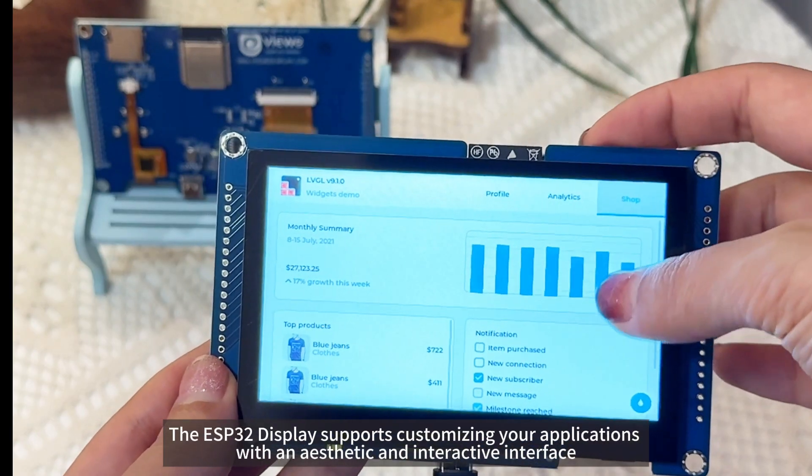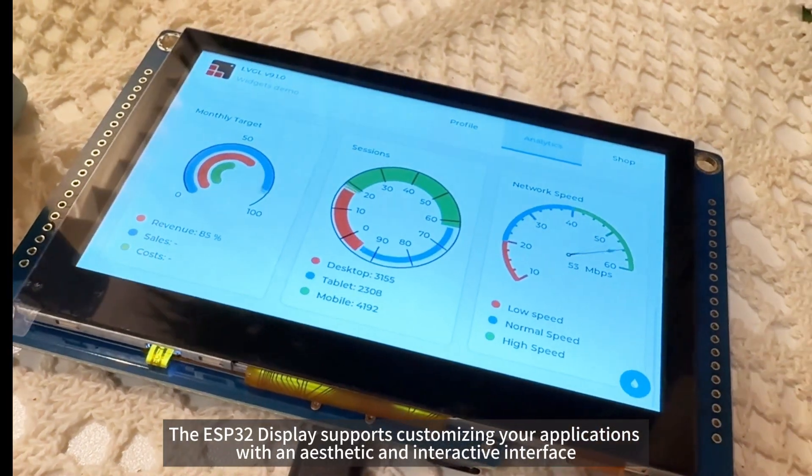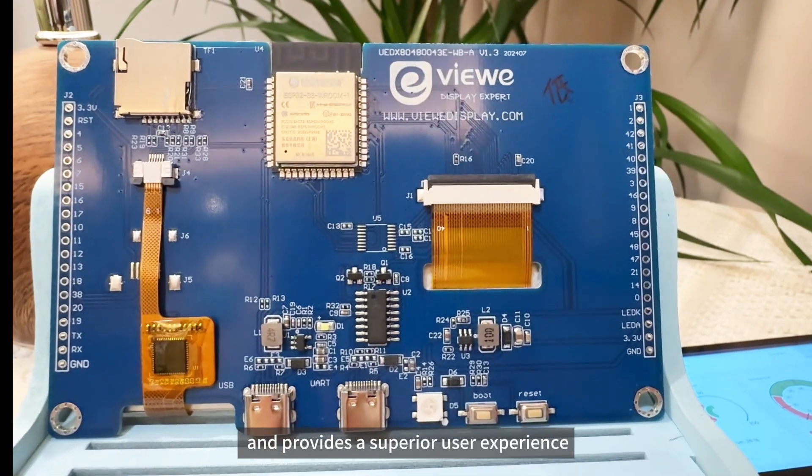The ESP32 display supports customizing your applications with an aesthetic and interactive interface and provides a superior user experience.